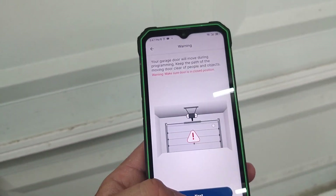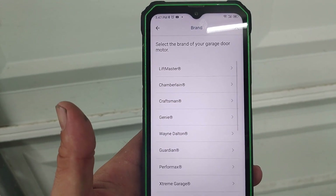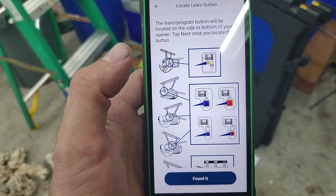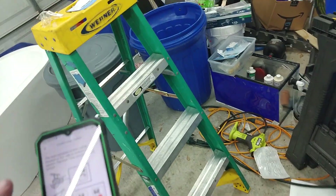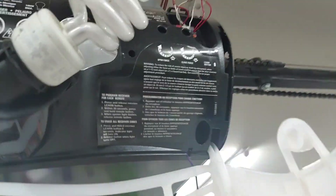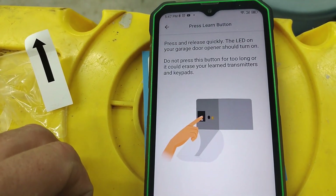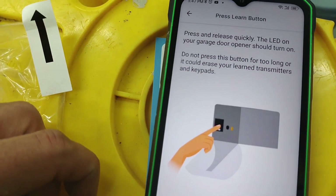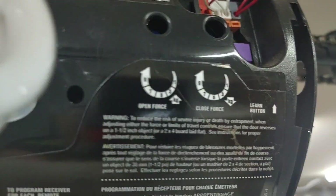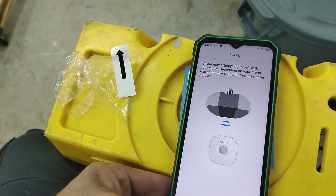Now we start programming with the garage door. Hit Next, grab a ladder to access your garage door motor control. Select your brand — I'm using a Craftsman. It says the learn button will be located on the side of your opener. We open an access panel and find the learn button — it's purple. Quickly press and release it; the LED on the garage door opener should turn on.